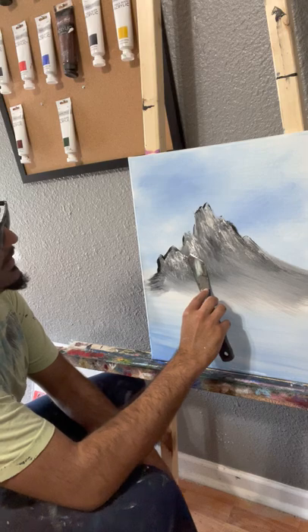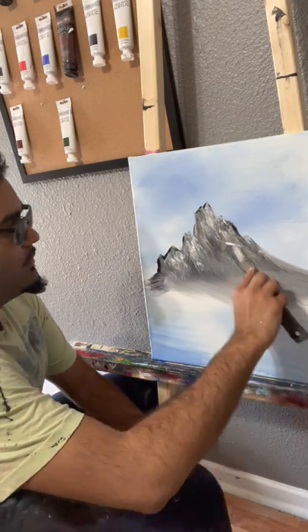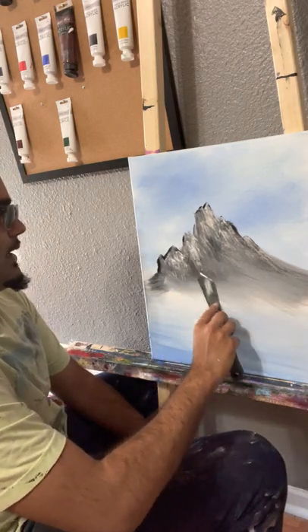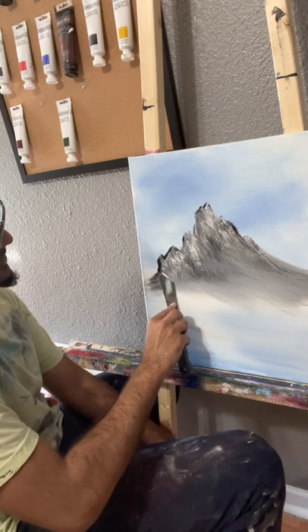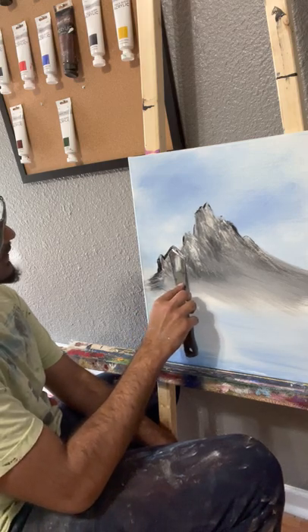You can do this at angles — normally people kind of drag it straight, but you can still kind of do that. It'll give off the impression of a very rocky, vertical mountain — kind of like when you look at a mountain in Arizona or California.